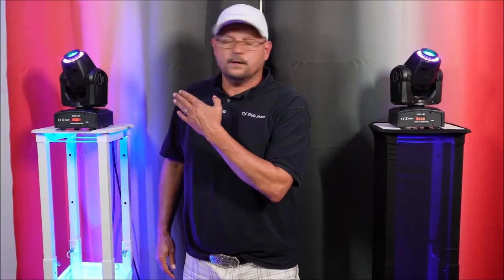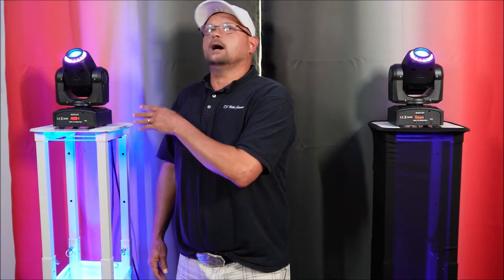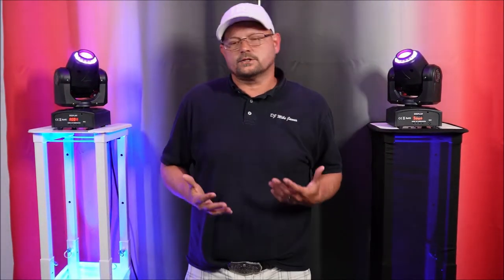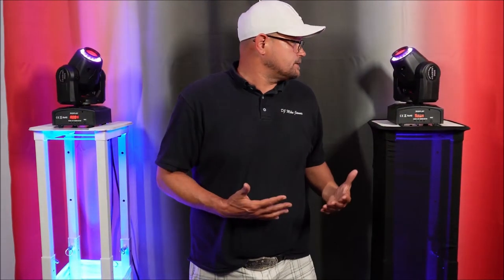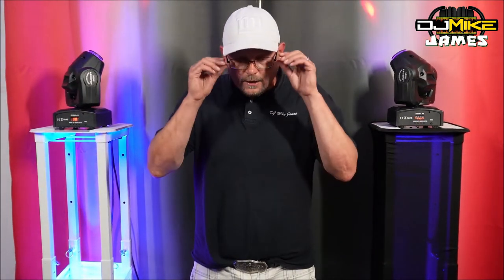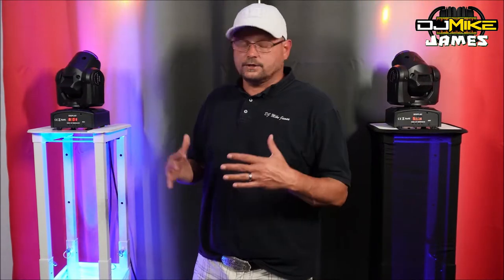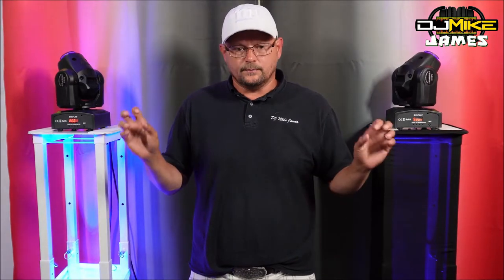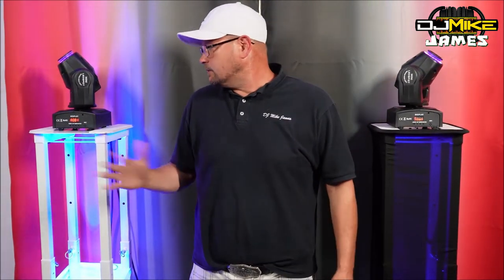One thing I didn't cover in my video about the mini moving heads is these don't necessarily have a totem mode, and a lot of lights are like that — especially moving heads. I wish it would become standard that manufacturers understand that when you're using them on a totem, having a totem mode is important, especially if you're running them sound active or DMX off each other without a controller. If you are using a DMX controller, you'll have a lot more luck because you'll be able to control every aspect of pan and tilt and spotlight them in.